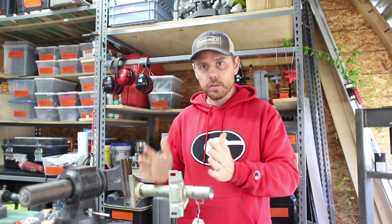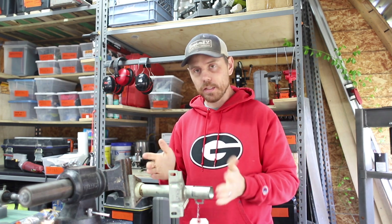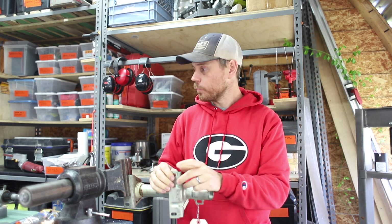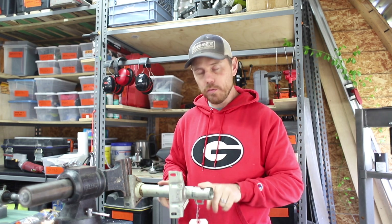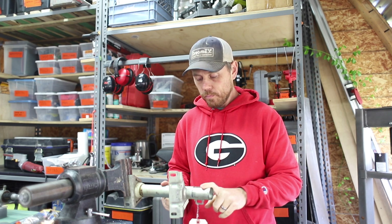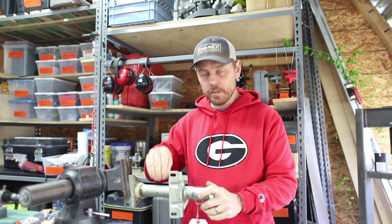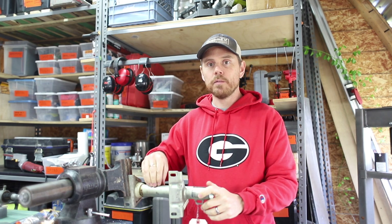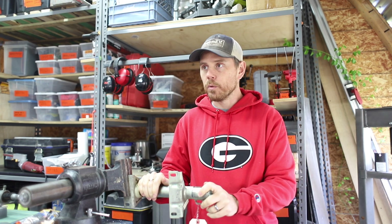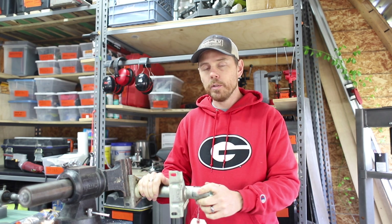I have our steering column bracketry housing and I'm about to cut it. It's a bit nerve-wracking because we do have two of these, but we would like to not cut one of them up — and these are it. Besides the one that came out of the van, this is the only one we could find for sale on the internet at all. It just kind of highlights that when you're working with stuff like this, especially modifying old parts, you get one shot at it.